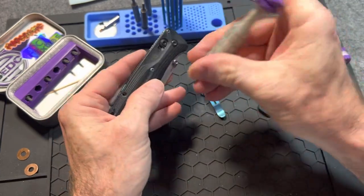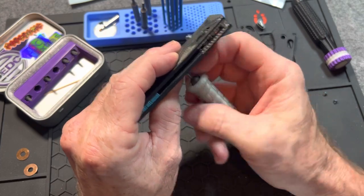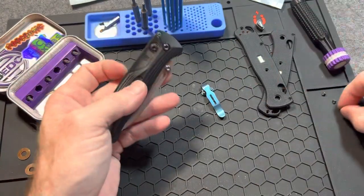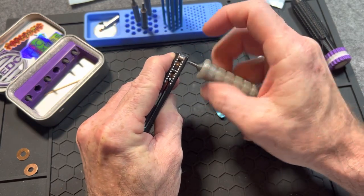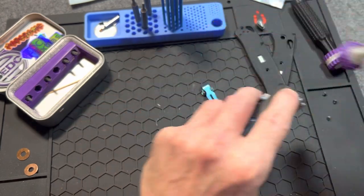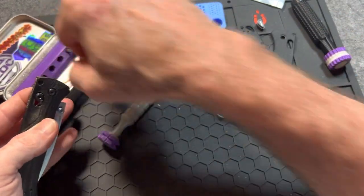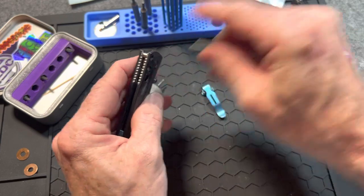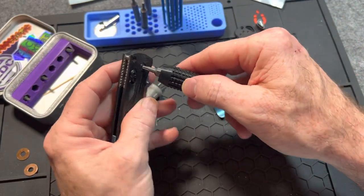Get out of there — there we go. T10, T6, and everything else — T10 on the pivot for the Bug Out.